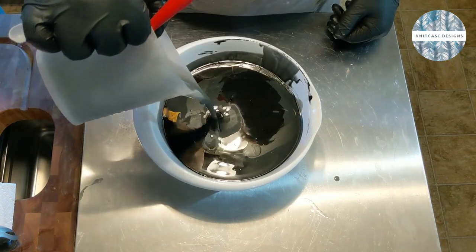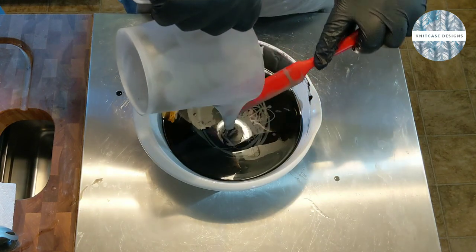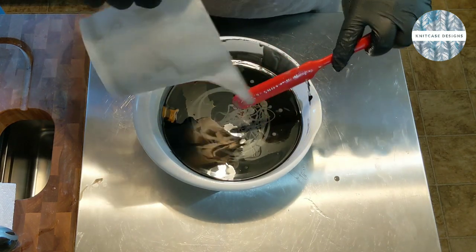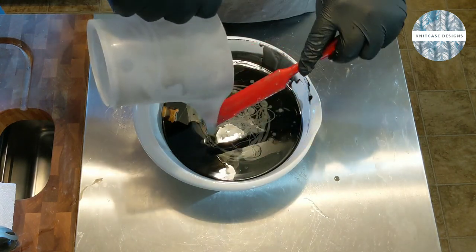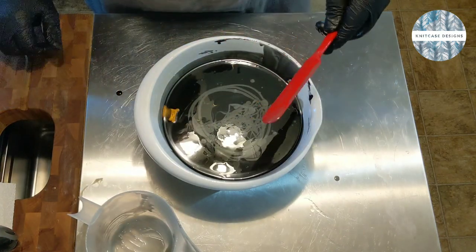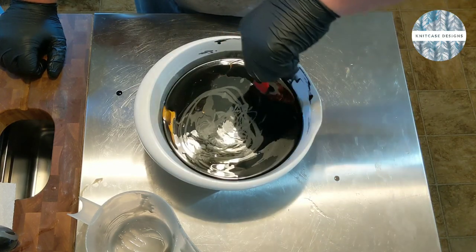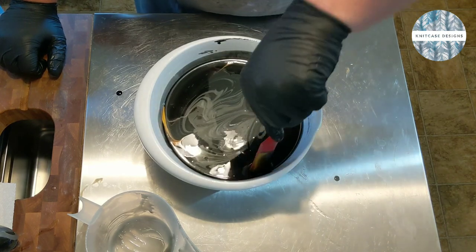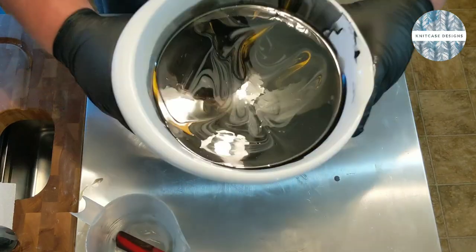And then we'll just kind of dump the rest right on in. Scrape out your container, get it nice and scraped out. Then I'm going to take this and do a circle, like a spiral, and then just a crisscross — spiraling in like that, crisscross. This is going to give us a really neat swirl. You can see the swirl kind of taking shape there.